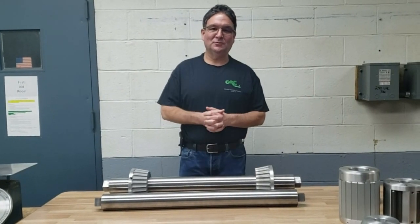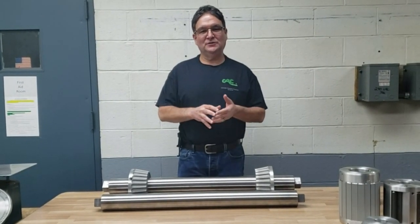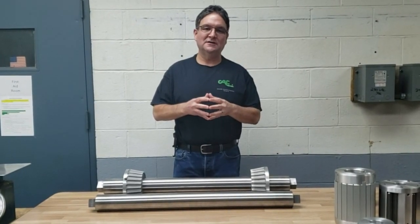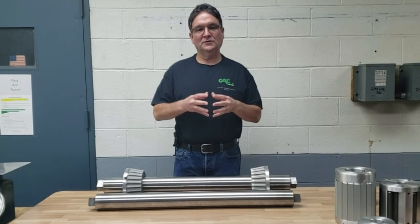Jeff Damore here, Converter Accessory Corporation. Today I'd like to speak with you about one of the products we manufacture: a lightweight through shaft and core comb support for holding rolls of material.